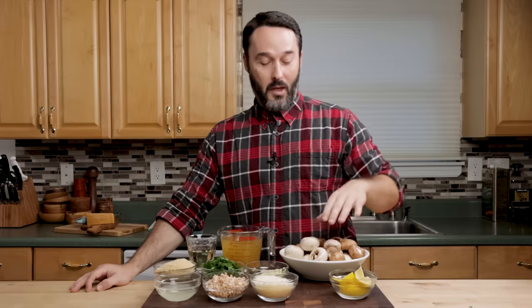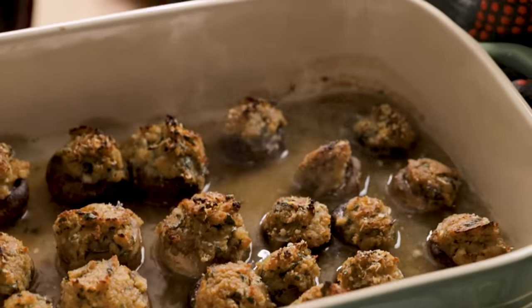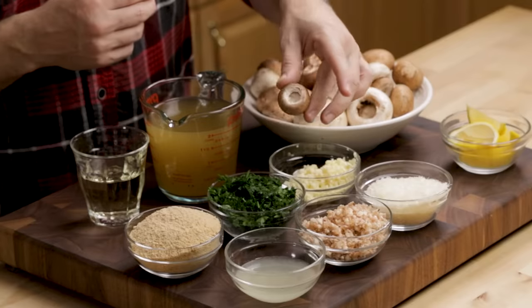Around the holidays, they will have the stuffing mushrooms, which are the same as these. They're just a lot larger, but right now I just couldn't find them in the store. I actually do kind of like the smaller ones just because I like the contrast of the large ones and the little tiny ones like this.